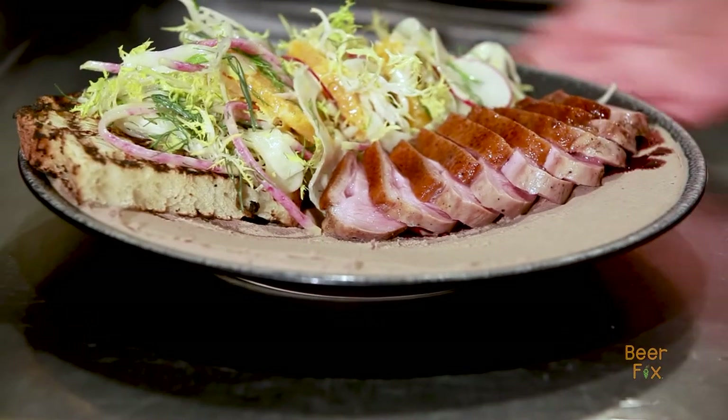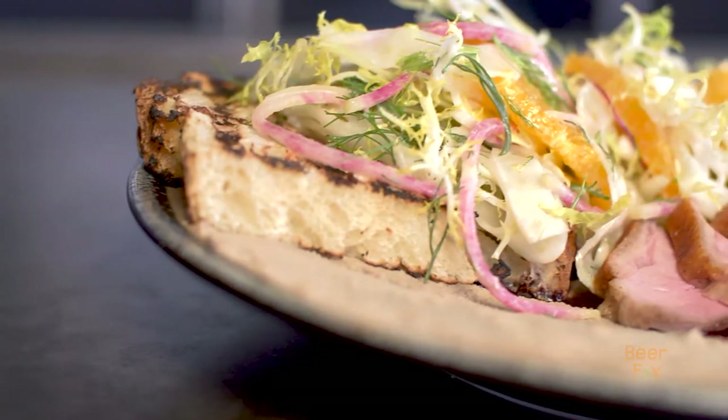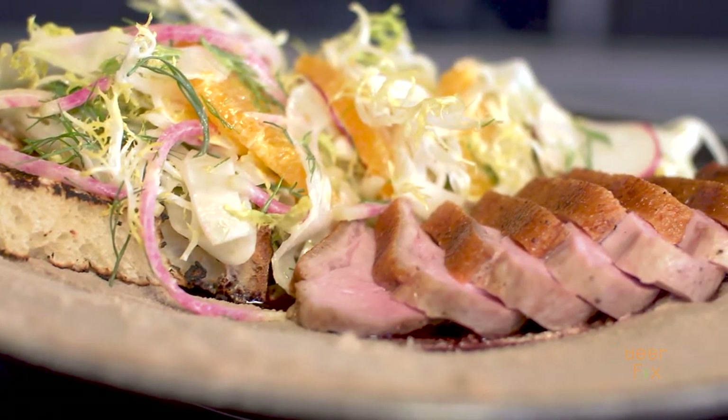Wow, check that out — that looks fantastic. We'll get you eating this in a minute and we'll pair it up with some beers. You'll find duck in every single menu: on our brunch menu, our lunch menu, and our dining menu every season throughout the year.